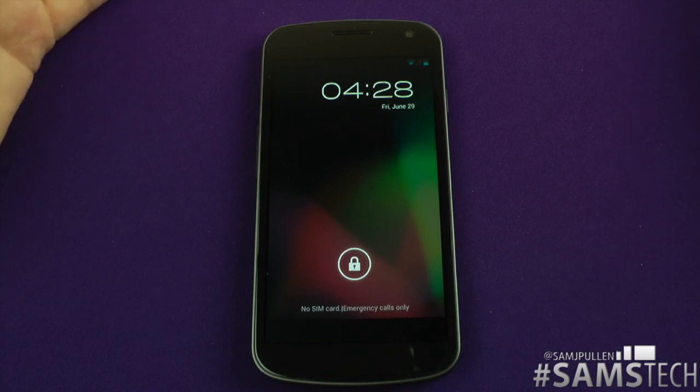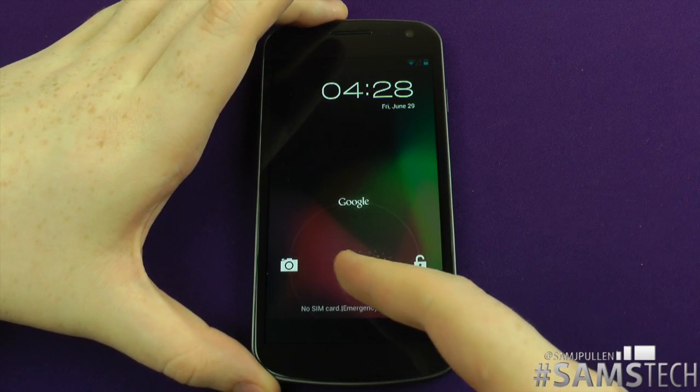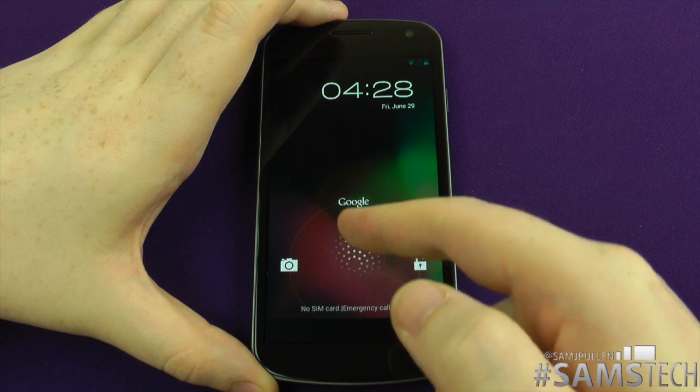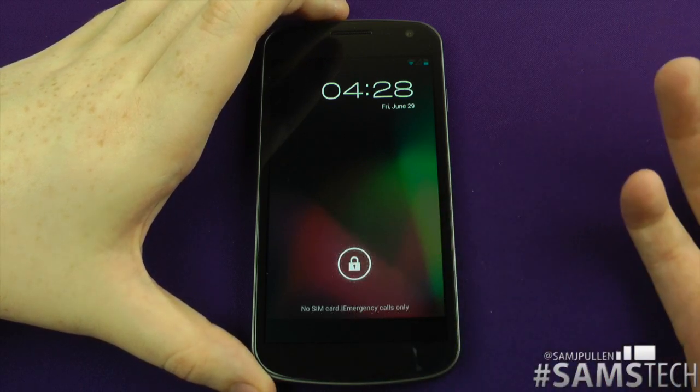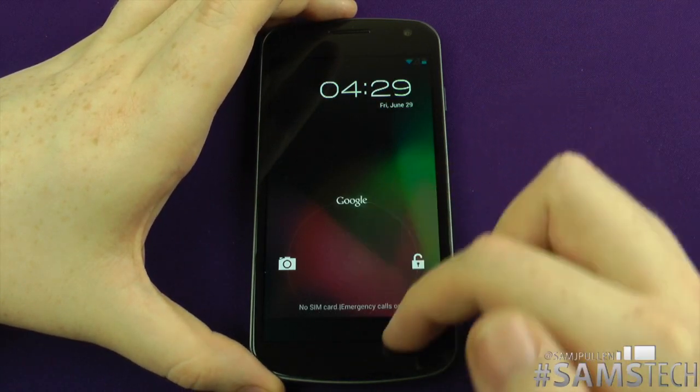As you can see, it's pretty much very similar to your Ice Cream Sandwich lock screen. The only difference really is that instead of just being able to go to unlock and camera, there's also a cool thing following you around. You can go straight to Google as well, so you can go straight to your Google search, which I think is a nice inclusion. Obviously it's a Google device — you want it straight on your lock screen, there it is.